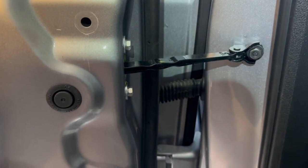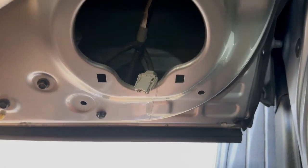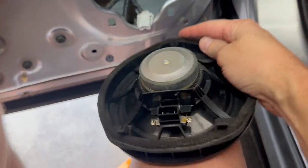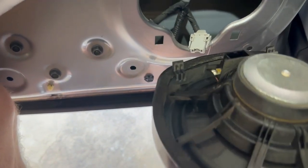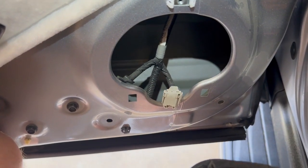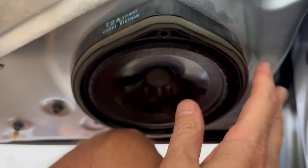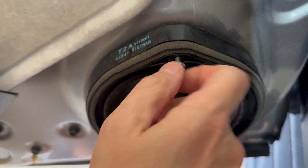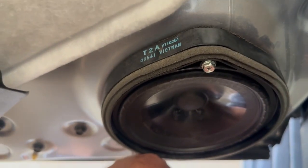Before we get the door panel back on, let's put the speaker back on. The two plastic clips at the top are going to hang in the slots on the door. We want to reconnect the wire first and then put this in. Once the wire is on, we'll put those two plastic clips into their slots, then take the long screw at the top and get that put back in. Hold the speaker in and we can get the door panel back on.